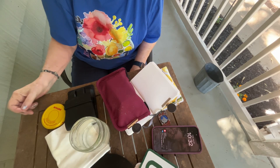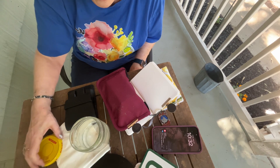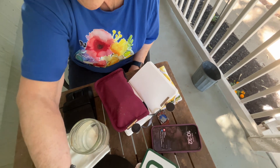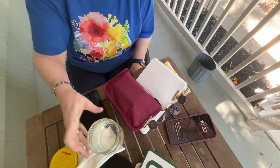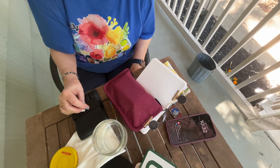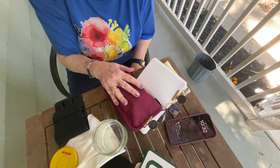Good morning! This is Pam with Follow Your Brush, and thank you for coming and watching today. I was going to try to do a live but my setup just wasn't working out here. So this is what we're going to do — it's kind of the next best thing. What I wanted to talk about today is traveling light.